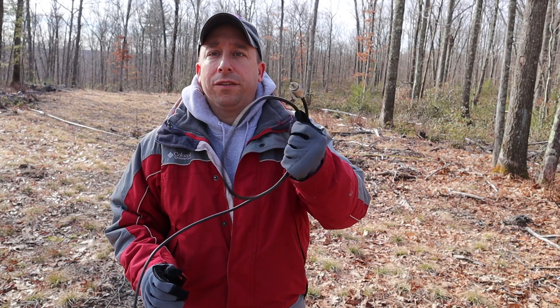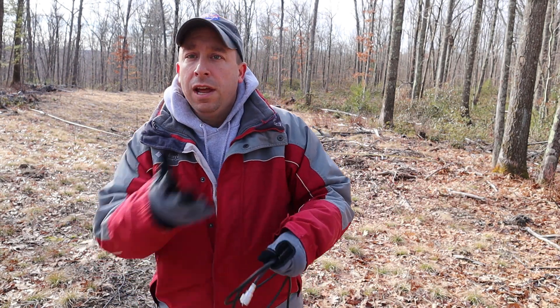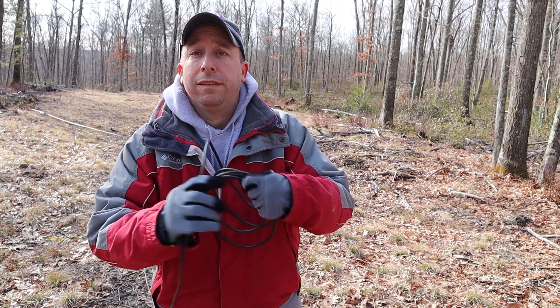My usual coax here, which is about 30 feet, isn't going to be long enough. I put the antenna too far away from these stones and I can't get the truck in any further. Luckily I brought my other longer piece of coax, so we'll just use that today.